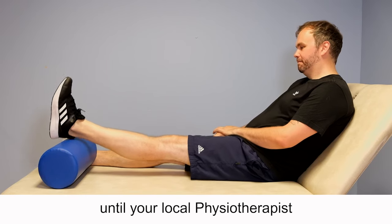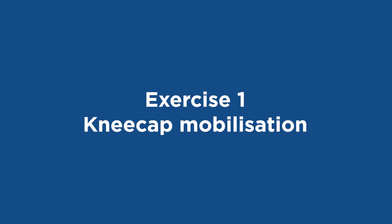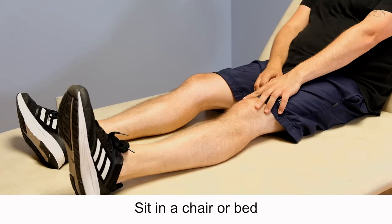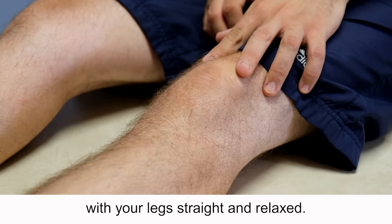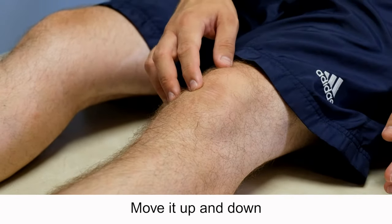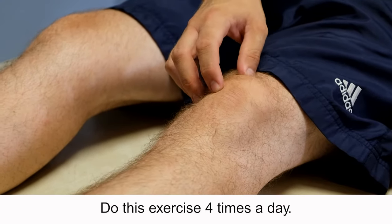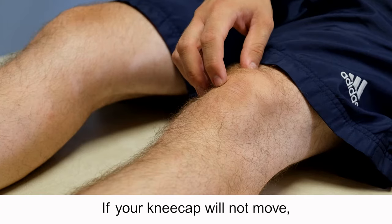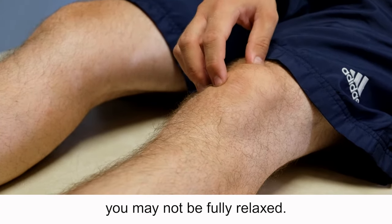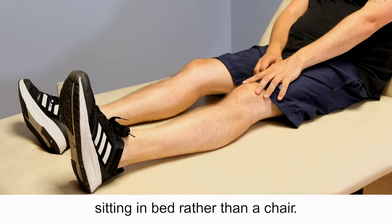Exercise 1: Kneecap mobilization. Sit in a chair or bed with your legs straight and relaxed. Take hold of your kneecap and move it side to side for two to three minutes, then move it up and down for two to three minutes. Do this exercise four times a day. If your kneecap will not move, you may not be fully relaxed. You may find it easier to relax sitting in bed rather than a chair.